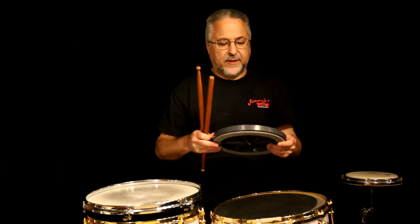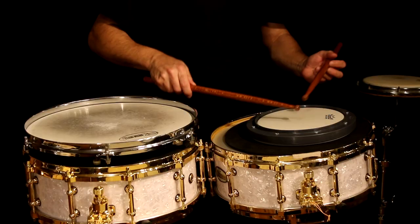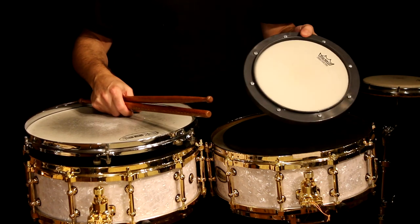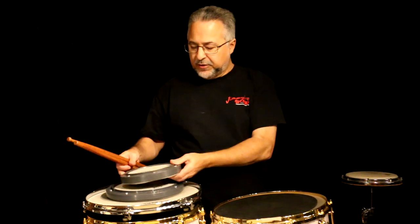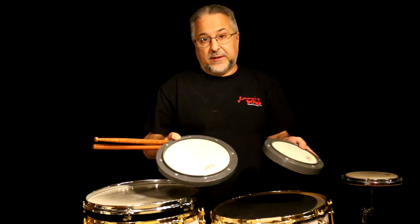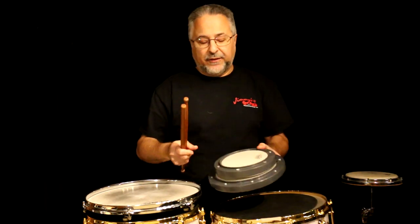The modern Remo pads don't use a drum key — they use a flathead screwdriver. They don't sound as good as the old ones. You can get different sizes; this is the 6-inch version. These are good to recommend for students who don't want to spend money on a drum mute — they're probably $20 to $30 at most, and I recommend buying used ones. The only drawback is they're too small to play brushes on.